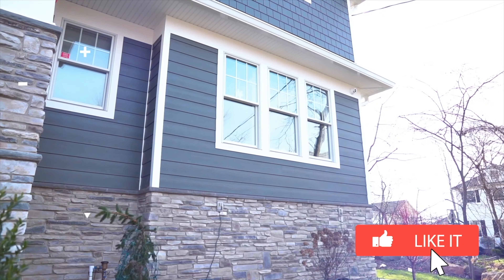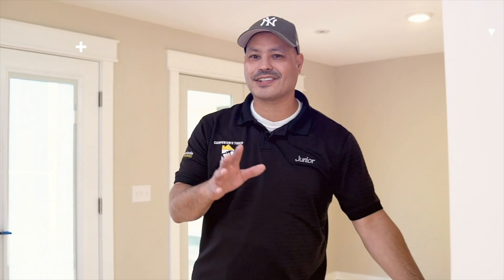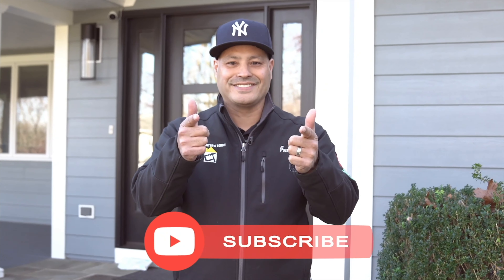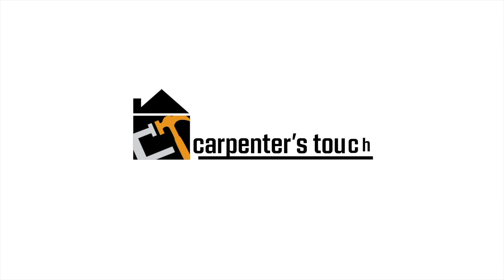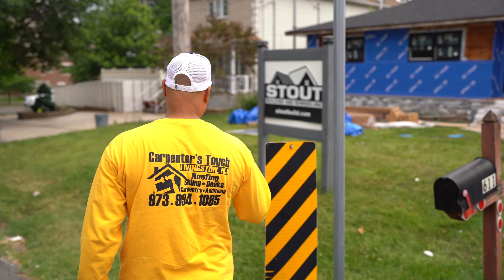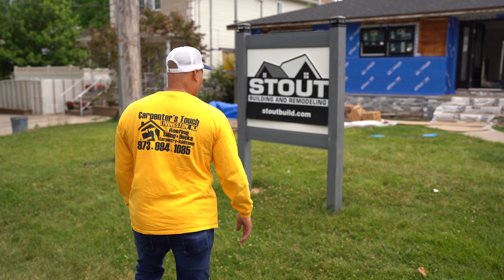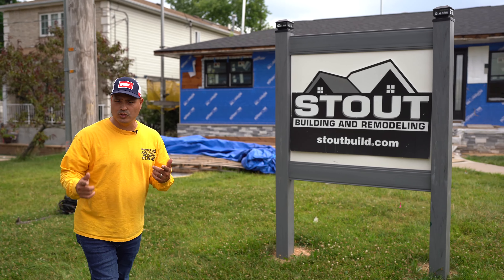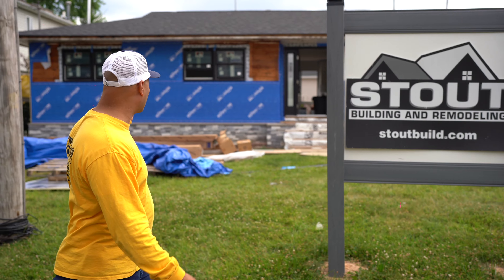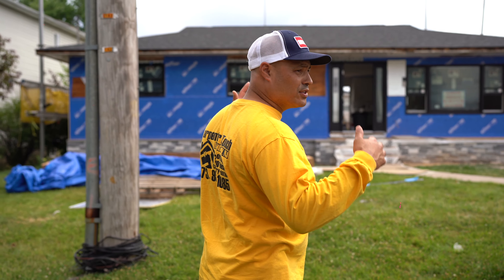Hey guys, welcome to another remodel. Keep watching. So today we are working in Staten Island in conjunction with Chris from Stout, and we are doing the siding portion of it. And if you know Chris, leave a comment below. Today we are installing James Hardie siding to the front of the house.